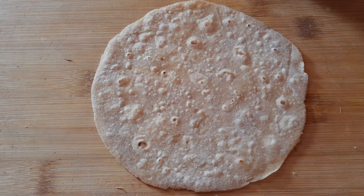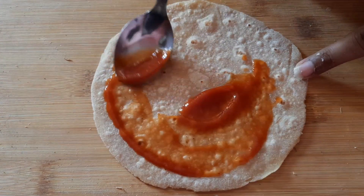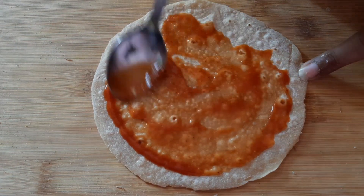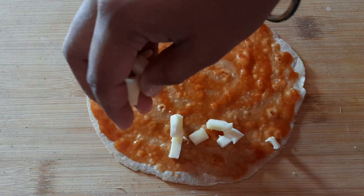Let's add a chutney, add a sauce, add a chili sauce, and add some cheese.